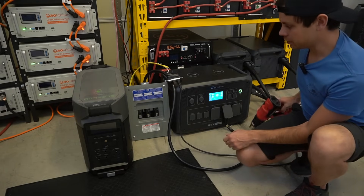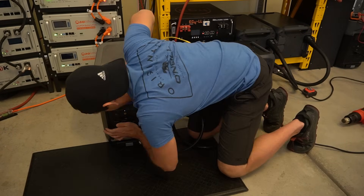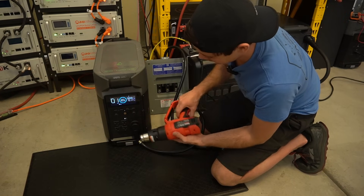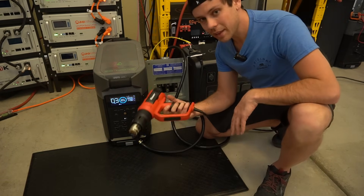Now let's try it on the EcoFlow Delta Pro. Let's turn on the inverter — and look at that, it works. Not that hard; I'm pretty sure most people could do this.